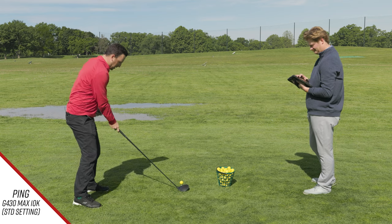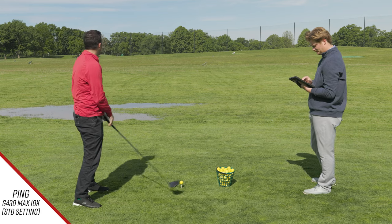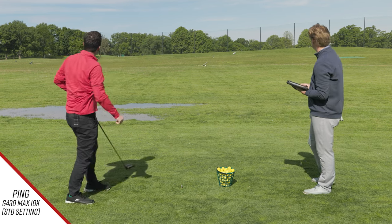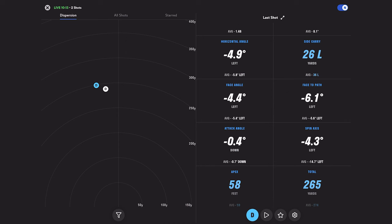I don't know if the flat setting helps that, but that is definitely a tendency — I miss left and it's usually a long ways left. Okay, a little pull draw there, still a little off the heel.